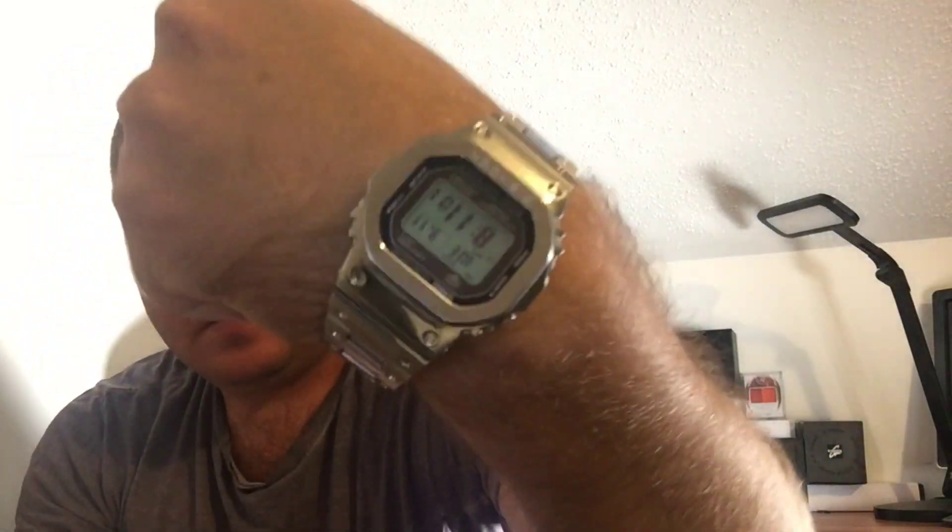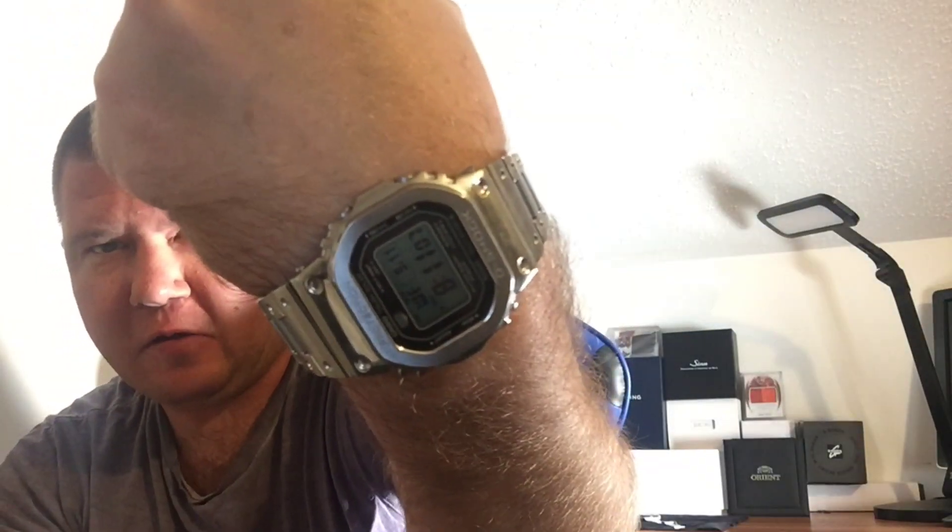Hey guys, this is Chris again coming up to you with another video. Today's video review is the Timex Q that I was telling you guys about when I had unboxed just last week. I'm going to do a review on that. Quick wristwatch check — I am wearing that G-Shock. I figured I'd wear quartz or something similar while reviewing it.